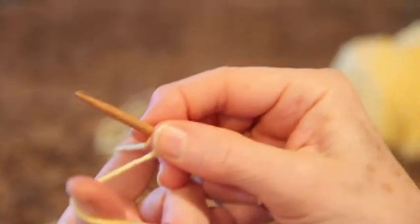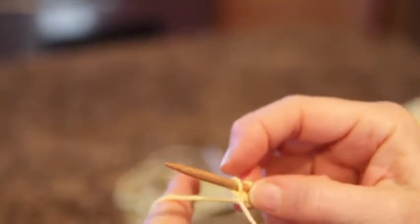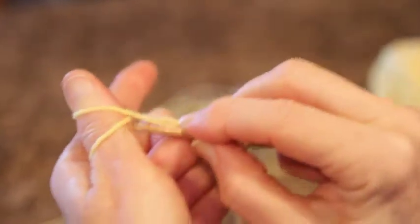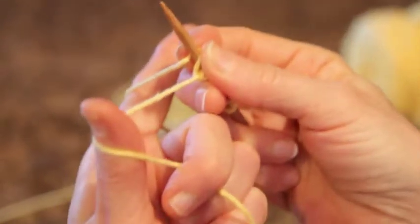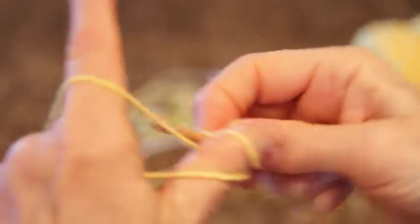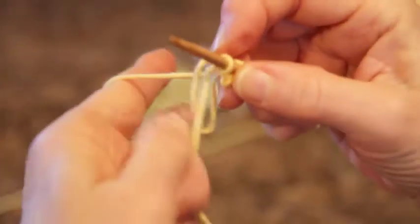Now we take our yarn and unwrap it. We wrap it twice counterclockwise around the thumb, put the needle in, pull it up gently, and do a yarn over. Then we change the position of the yarn the other way and wrap twice. Go through, wrap around, pull it gently, and do our simple yarn over. The thumb is set up for long tail, so we have to undo it twice the other way. I'll do a few more so you can get the idea of how it's going to look.